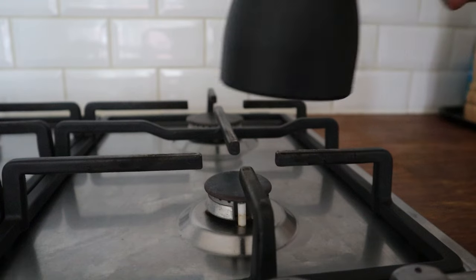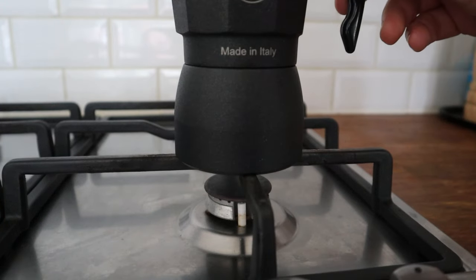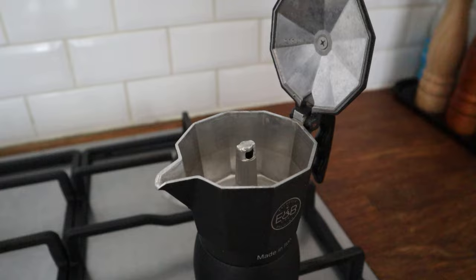Now let's place the mocha on the stove. Keep the lid of the upper chamber always open — this avoids overheating and also gives you the possibility to visually control the extraction flow, which is very important for the next part.